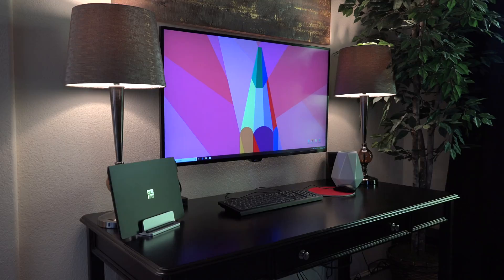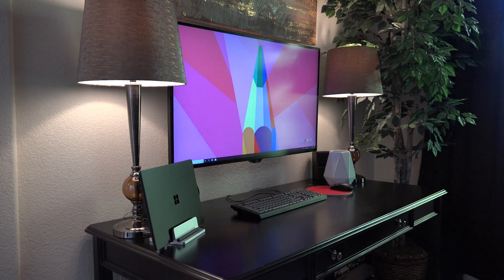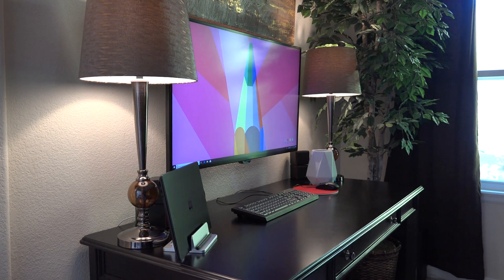Alright everyone, thank you so much for watching this video. I know it was quick, but I just wanted to give you a quick overview of my new desk setup, and I hope it brought some value. If you liked the video, please give it a thumbs up — that lets me know you liked the content. And if you loved it, please make sure you subscribe to my channel. As always, I look forward to seeing you in the next video.